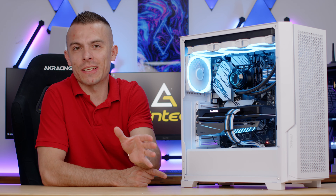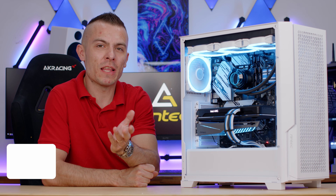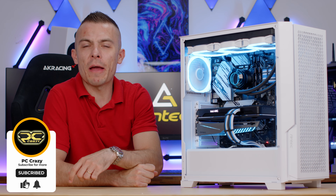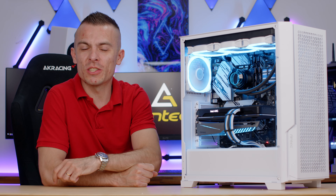If you want the white version, I'll place links in the description for the Vortex 360 to pair with the white Antec P20C. I'll also link the Fusion fans in white so you can pair them up as I did. That will be all for today — thank you for watching. If this helped you decide which color to go with, don't forget to subscribe, hit the like button, and click the notification bell. I'll see you very soon in another video!